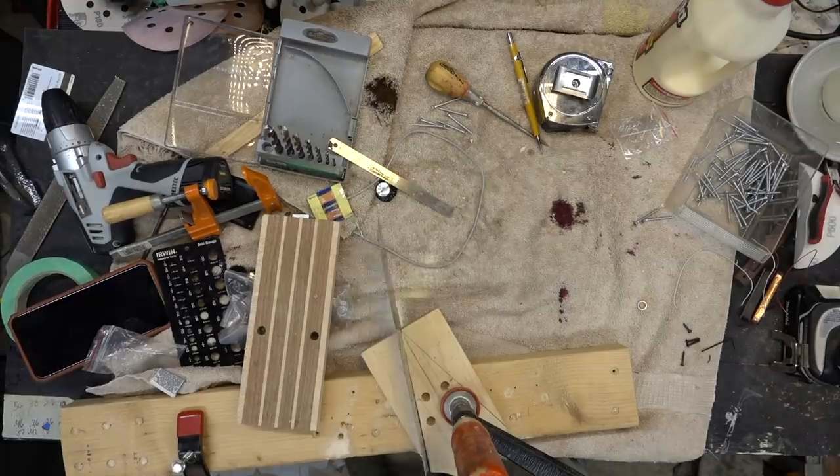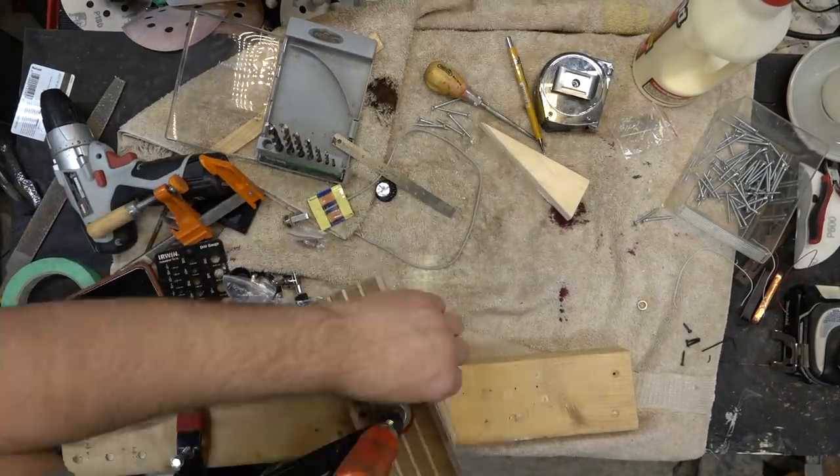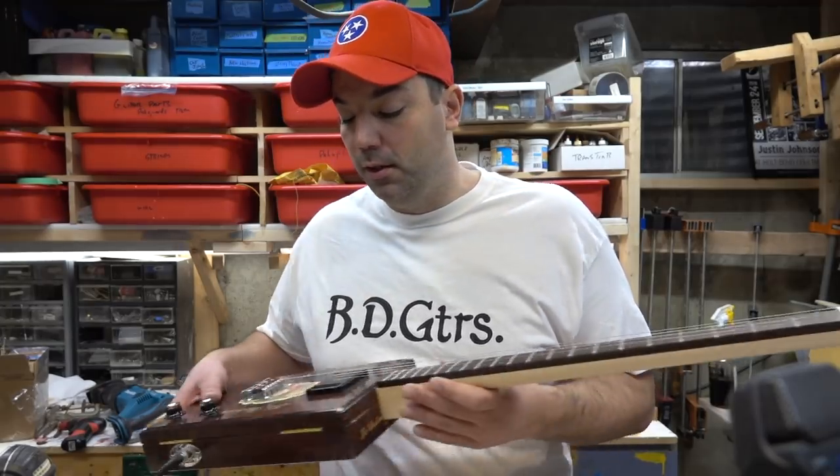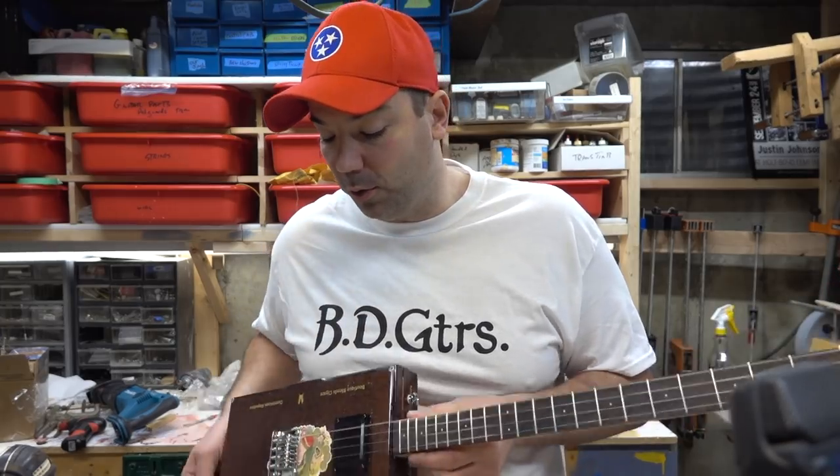Notice that as I'm building this guitar, it doesn't really leave my workbench at all. Everything you see I've done with hand tools, so you don't need any significant amount of equipment. The guitar sounds really cool.